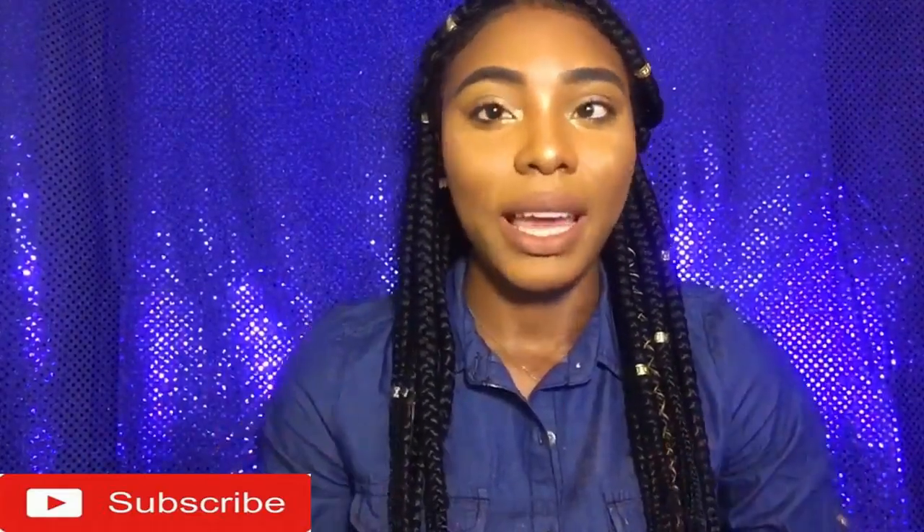Hey guys, welcome back to my channel. It's Allen Beauty and today I did this really pretty glam for you guys. So I hope you guys enjoyed the video. Give the video a thumbs up if you enjoyed, and make sure to hit that subscribe button if you haven't subscribed yet.